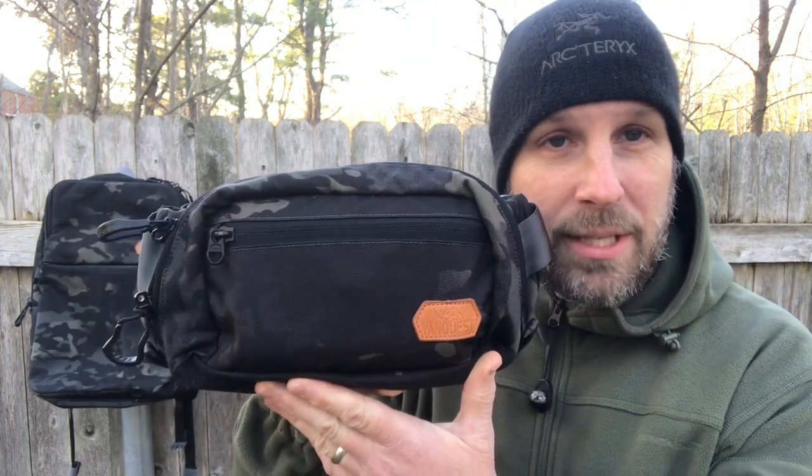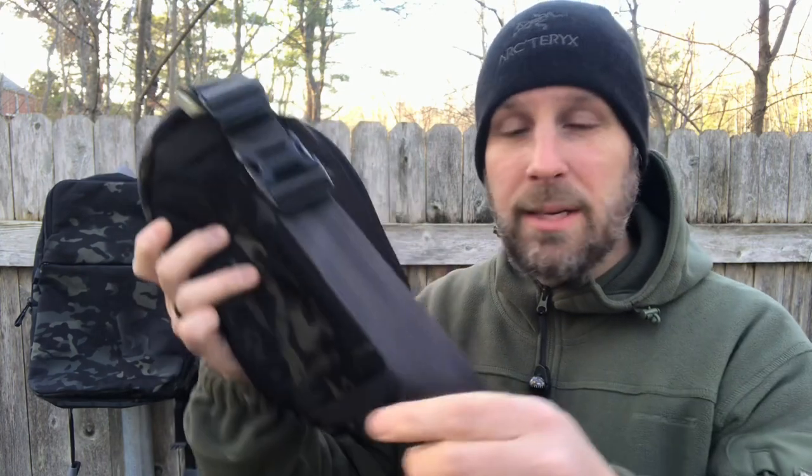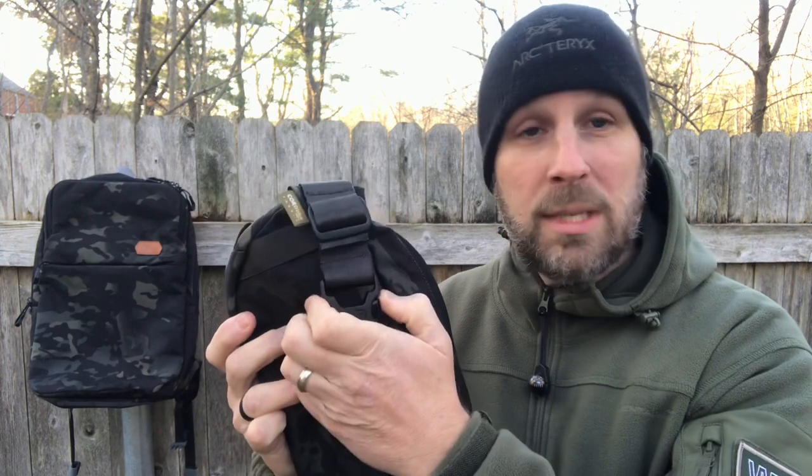Let me show you some of the features. That's what it looks like on the front, and there's the back. They are using basically seatbelt material so it's very comfortable. It does have a quick-release buckle on one side — you don't need one on both sides because it just goes slung over your shoulder in most cases.